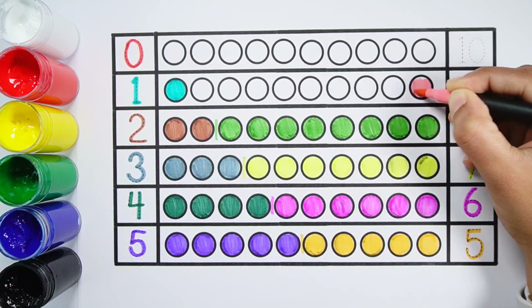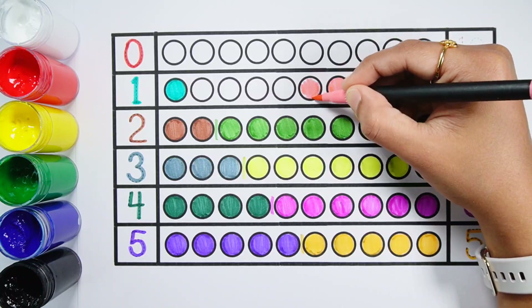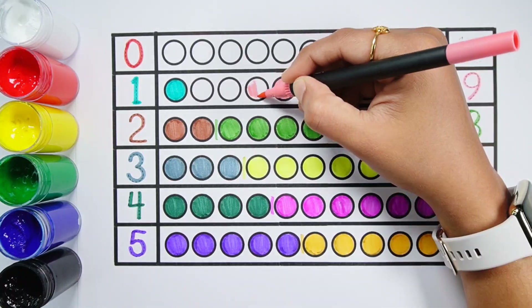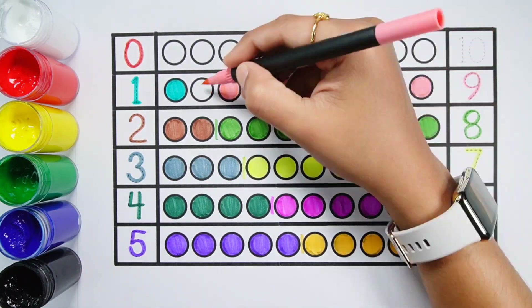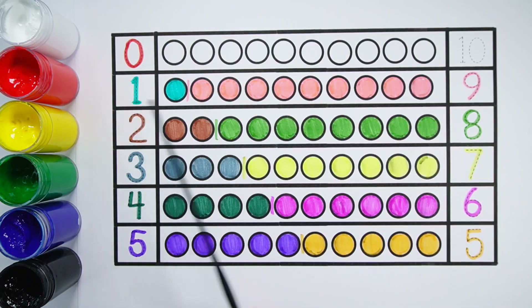Number 9. 1, 2, 3, 4, 5, 6, 7, 8, 9 — 9 balls. 1 plus 9 makes 10. 1, 2, 3, 4, 5, 6, 7, 8, 9, 10 — 10 balls. 1 plus 9 equals 10.